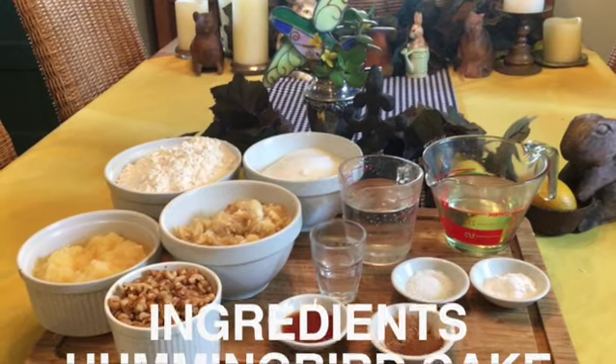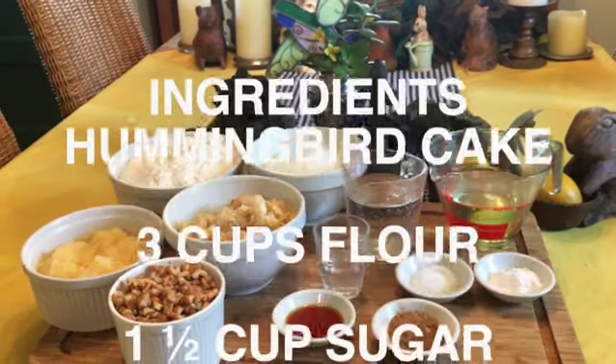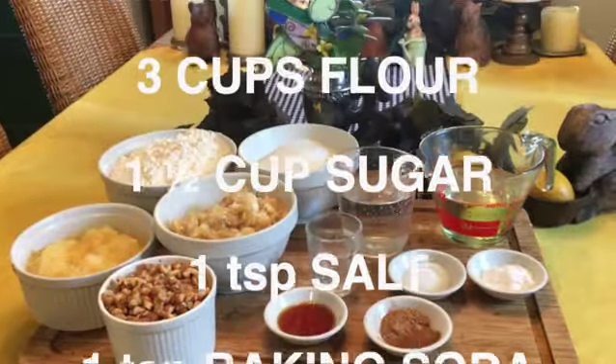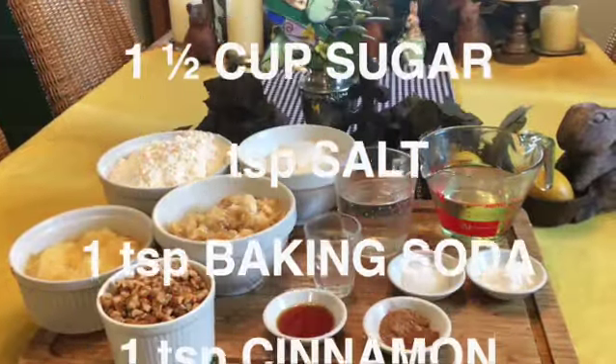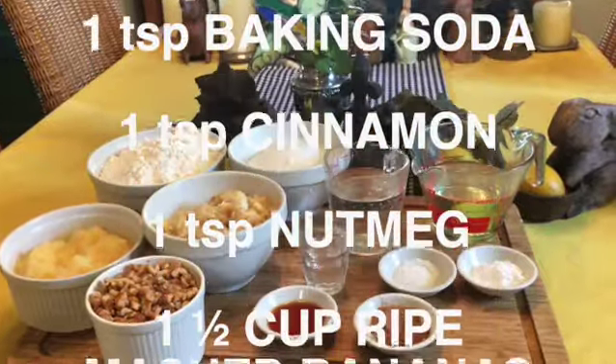To make this hummingbird cake, you will need three cups of flour, one and a half cups of sugar, one teaspoon of salt, one teaspoon of baking soda, one teaspoon of cinnamon, and one teaspoon of nutmeg.